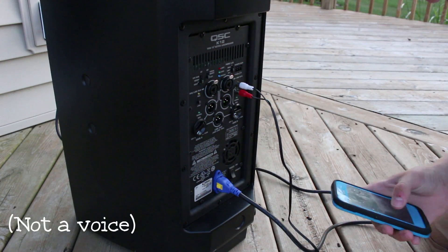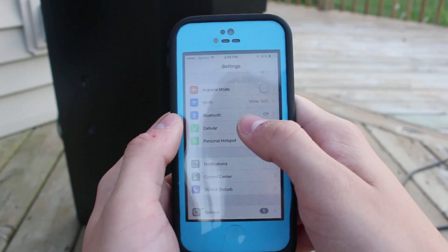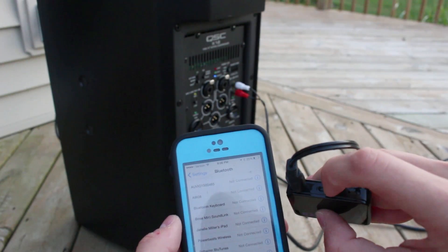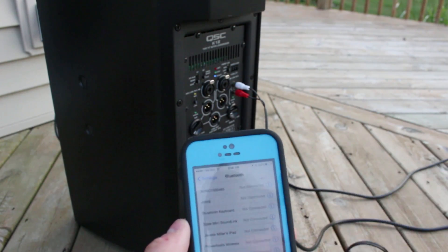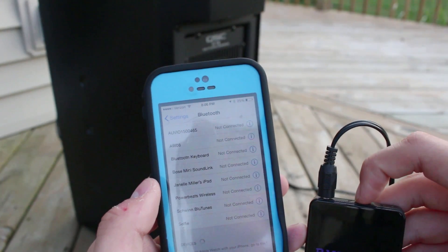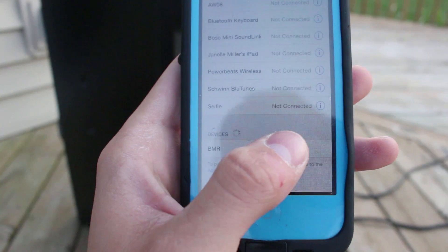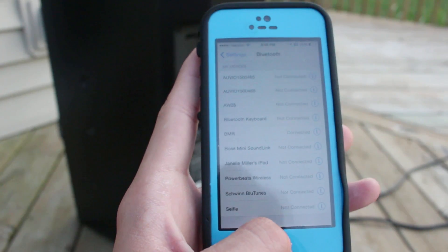I just heard a beep sound. I'm going to use my iPhone 5 to connect to the Bluetooth receiver. So I go to Settings, then Bluetooth, and turn it on. I'm guessing I have to hold the button down again for about six seconds until the blinking goes to red and blue. Now it should be showing up — and there it is. It shows up as 'BMR.' Connecting. There was another beep — it's connected.